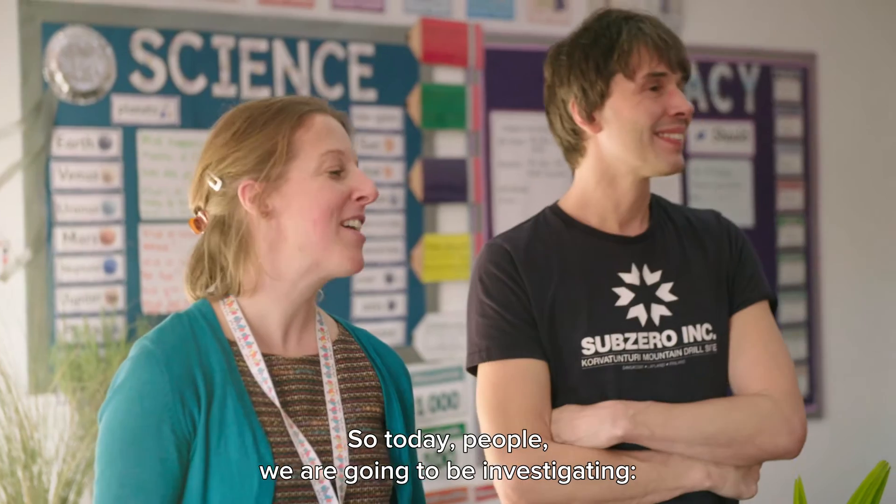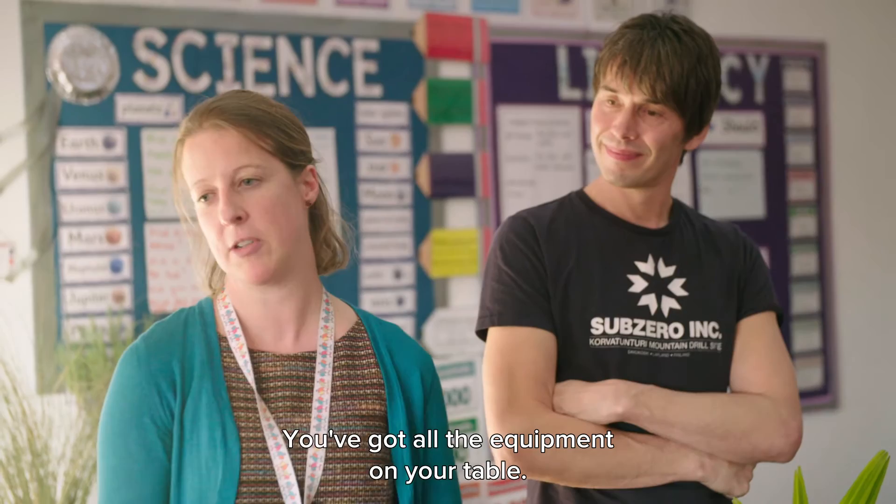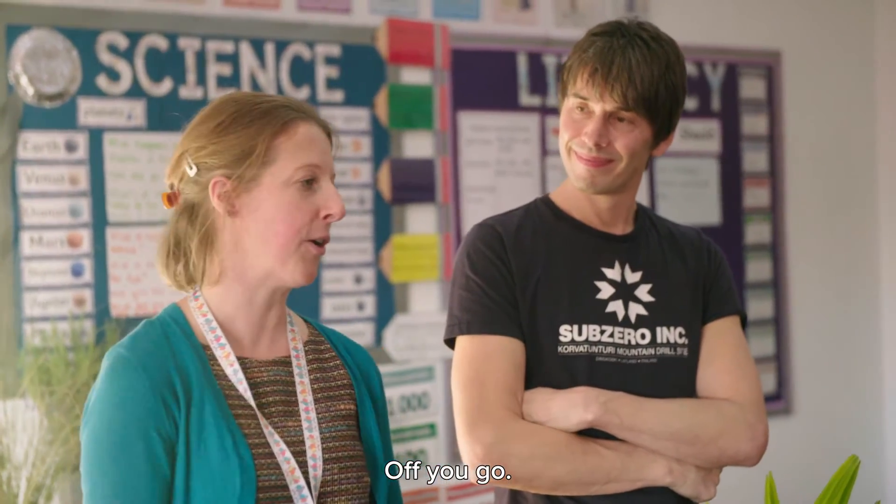So today, people, we are going to be investigating: do plants need soil to grow? You've got all the equipment on your table. Off you go.